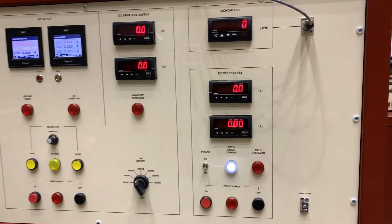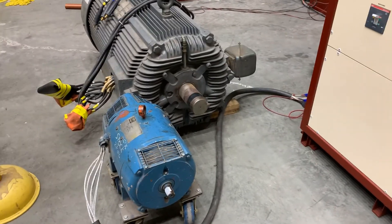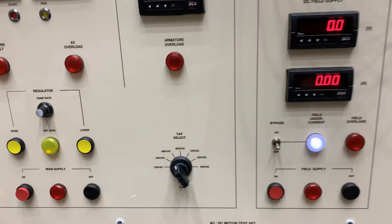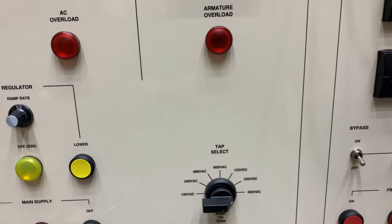This model here can also run DC motors. I have beside me a small DC motor. We'll go ahead and run it. We'll first turn our selector over to the DC 550 volt tap.